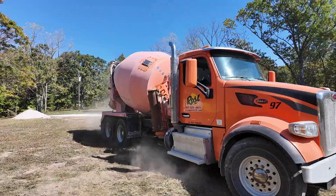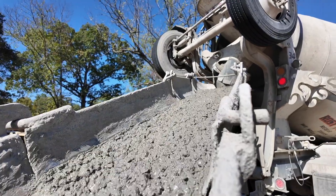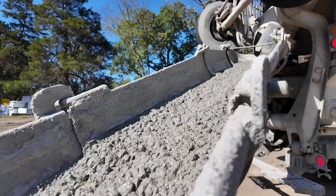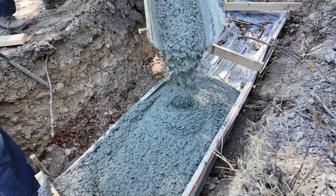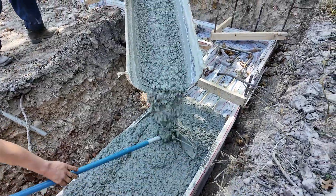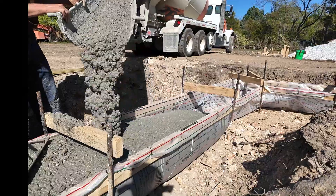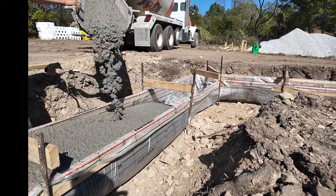It was a very hectic pour. Three Amish guys who are absolute horses, plus Keith and me. Normally I get to sit back and watch, but we couldn't get concrete before 2 p.m., and the Amish guys don't like to work late — they've all got chores, farms, and cattle to take care of. I told the trucks to stack it up on us, so we had two trucks and were pouring in two separate parts almost the entire time. I had to get dirty and didn't get to do as much filming.